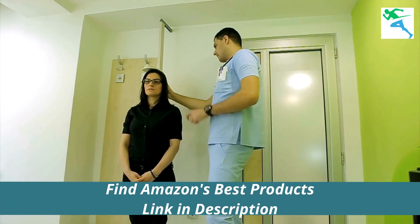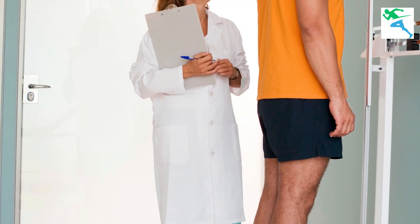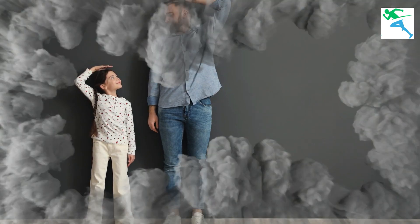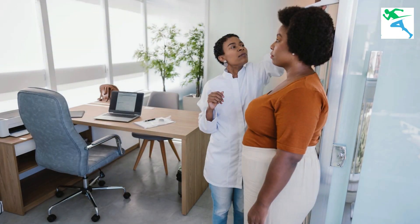Don't worry, you're not alone. In today's video, we're going to explore some simple yet effective strategies to help you grow taller right from the comfort of your own home. Stick around because you won't want to miss out on these life-changing exercises.